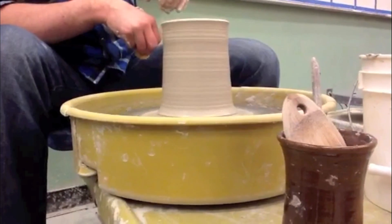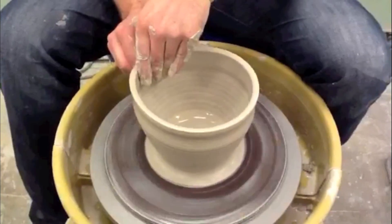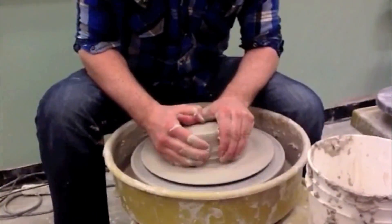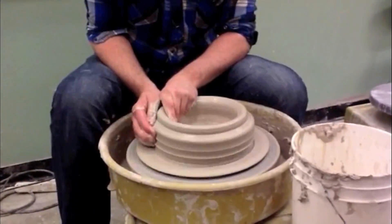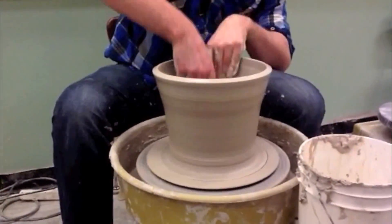From here you can make whatever you please — a bowl or a vase to drink your favorite teas. You're either going to push in or you're going to pull out. If you mess up, try again and try not to pout. Because the wheel is a skill that you learn over time. Have some patience and hit repeat on this sweet rhyme.